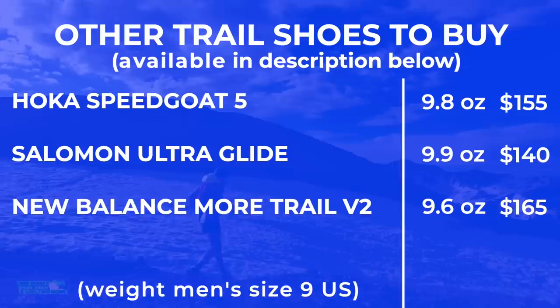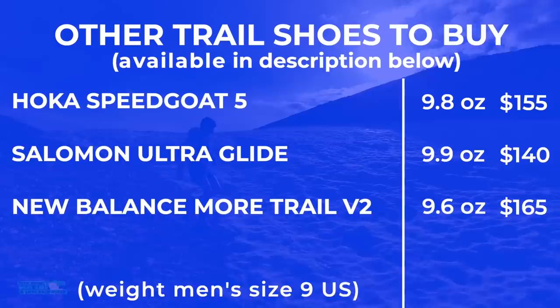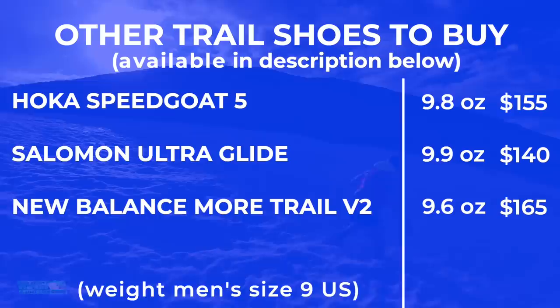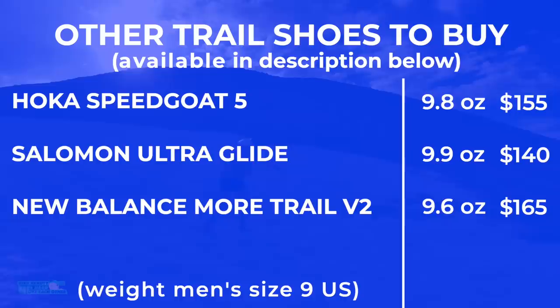Other shoes to buy: the Speedgoat 5 Ultra Glide. And crazy enough, much heavier — kind of in that same category as the Moore Trail V2, coming in at 10.2 ounces, so this is not a racing shoe — two ounces heavier. But as far as softness underfoot and cushion, the Moore Trail V2 was a good one as well.